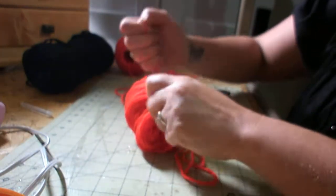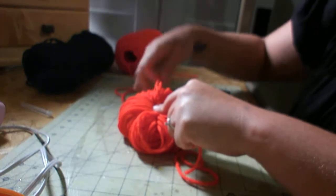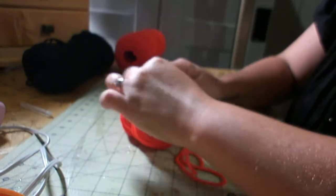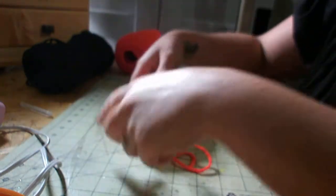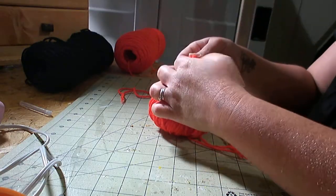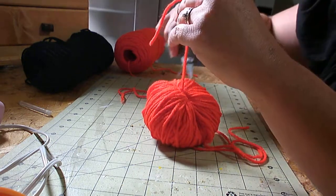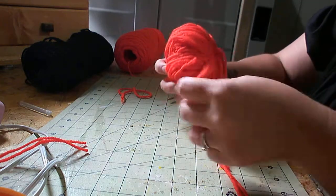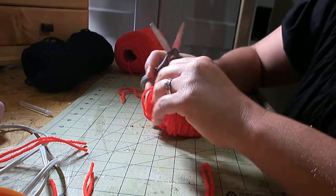Then you want to make the string even and just tie a couple knots in it. Just make sure you hold it tight and squeeze that ball together. Flip it over to the other side and do the same thing. After you get done tying both sides, just go ahead and snip it. It doesn't have to be real close because you're going to cut it and it's going to be a pom-pom.